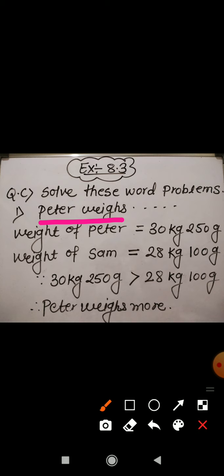Peter weighs 30 kg 250 gram while Sam weighs 28 kg 100 gram. So what is given to you here: the weight of Peter and the weight of Sam. The weight of Peter is 30 kg 250 gram and the weight of Sam is 28 kg 100 gram. We are asked: who weighs more and by how much?